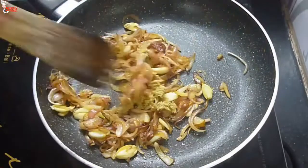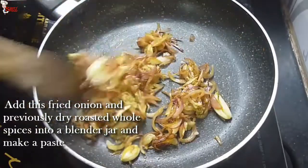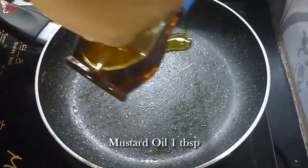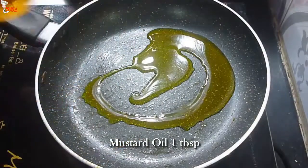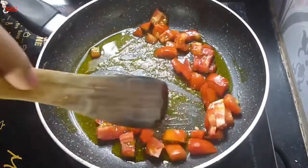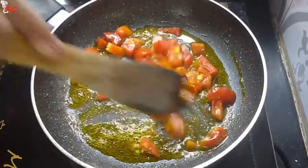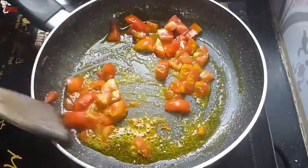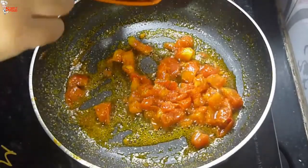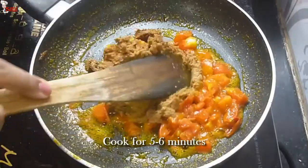Add the fried onion and previously dry roasted whole spices into a blender jar and make a paste. Before making this paste, cool down everything — the spices and the onions. Into the same pan, take 1 tablespoon of mustard oil and add chopped tomatoes. Fry the tomatoes in the oil, then add 1 teaspoon turmeric powder and sauté a little.